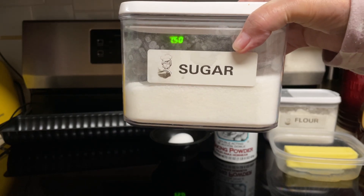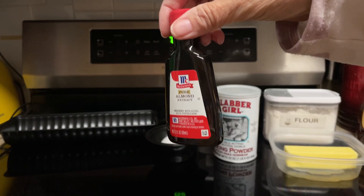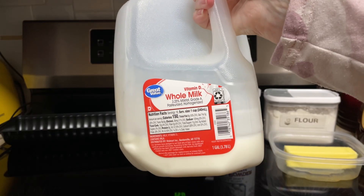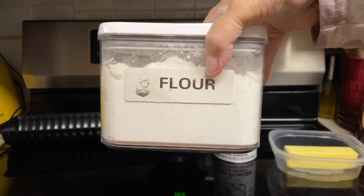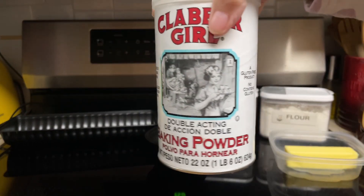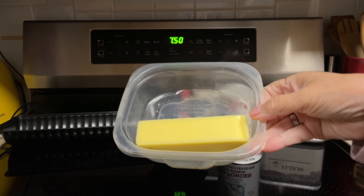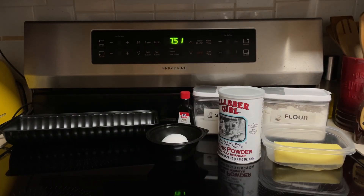One cup granulated sugar, one egg, one and a half teaspoons almond extract, two-thirds cup milk, one and a fourth cup flour, one half teaspoon baking powder, and one stick melted butter. I will put the recipe in the description box below. That will include the cake and the icing. I am not going to be going over the icing recipe — that's why I'm leaving it down below.